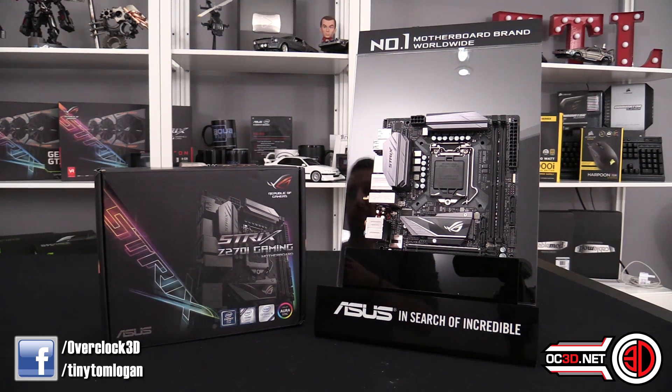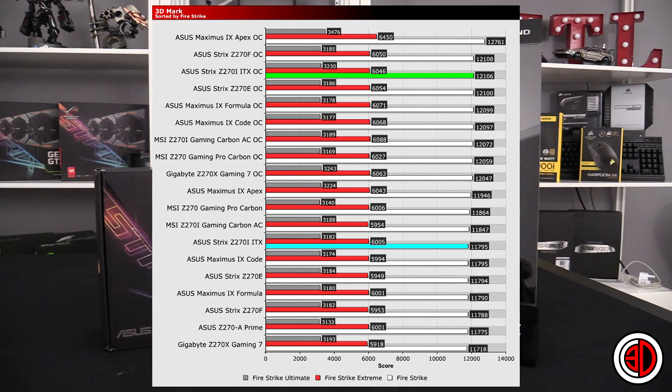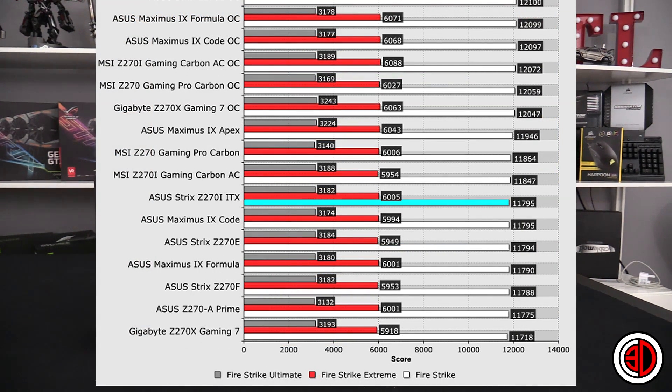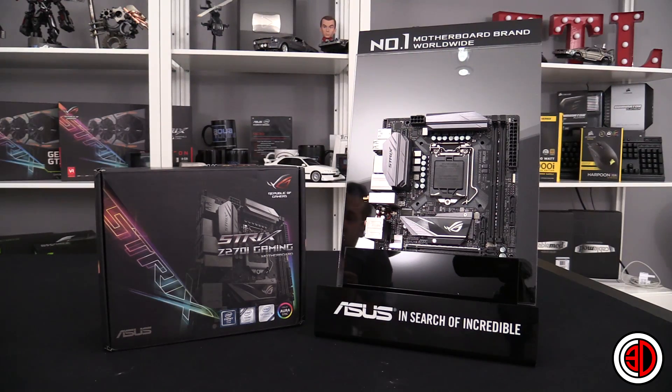In 3D Mark, the ITX board did very well in stock mode and really came into its own with the overclock. Looking at the results above the other boards, it's really only the Apex and the Strix Formula - the full ATX Z270 version - ahead of it. The difference between this ITX board and the full ATX version was literally a couple of points - it was almost like retesting the full-size ATX Strix Formula board again.